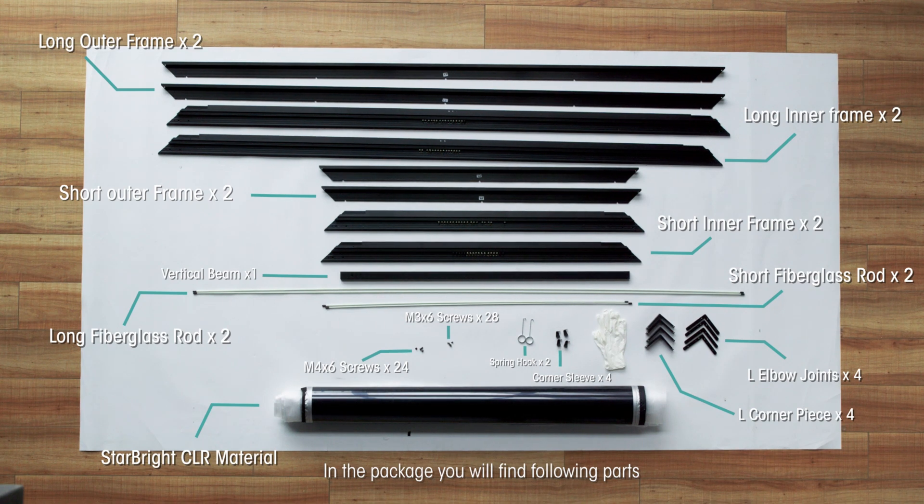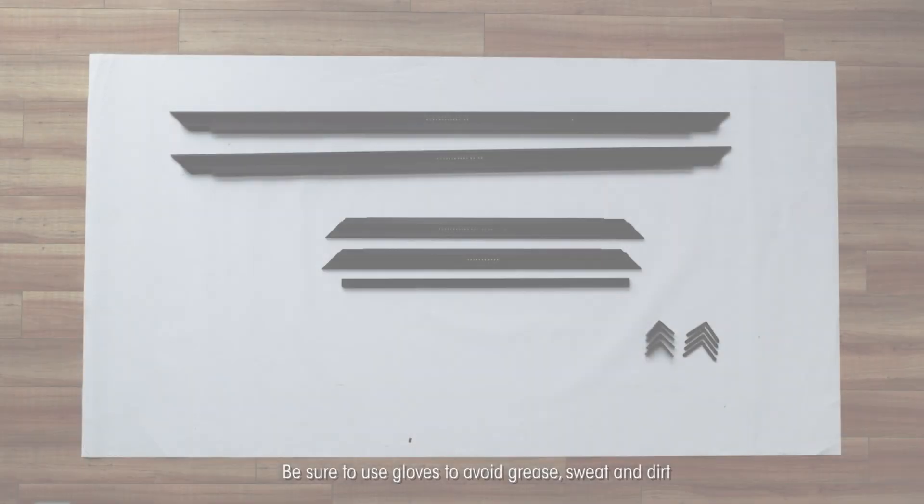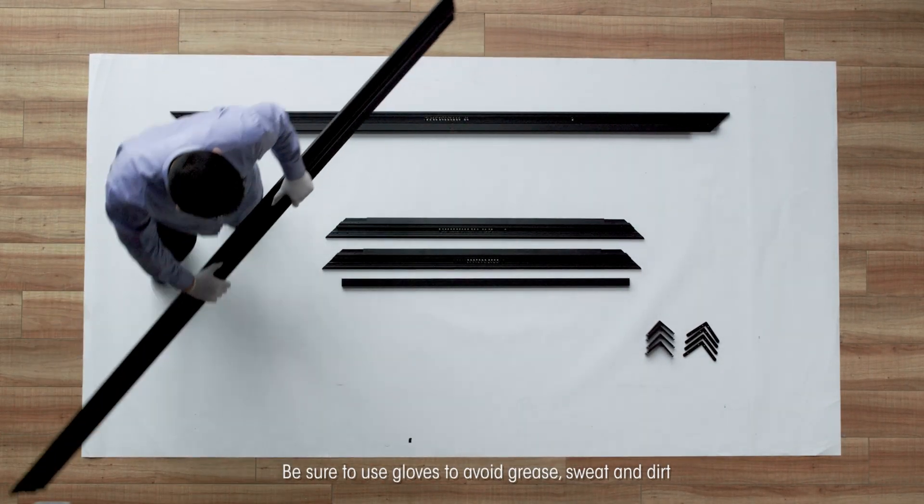In the package you will find the following parts. Be sure to use gloves to avoid grease, sweat and dirt.